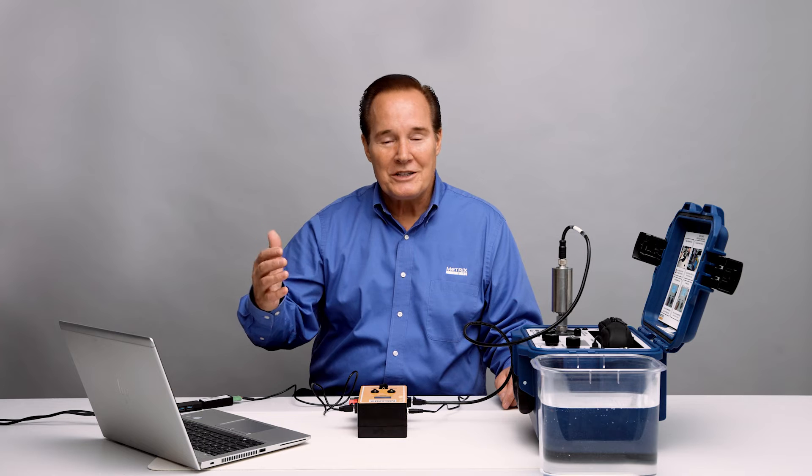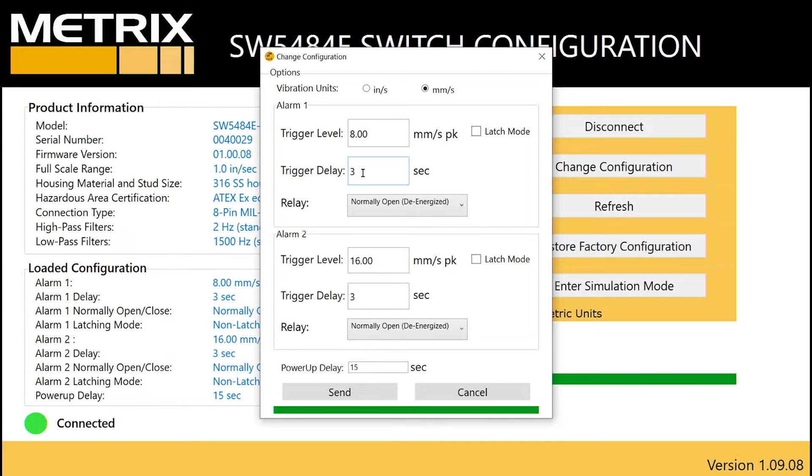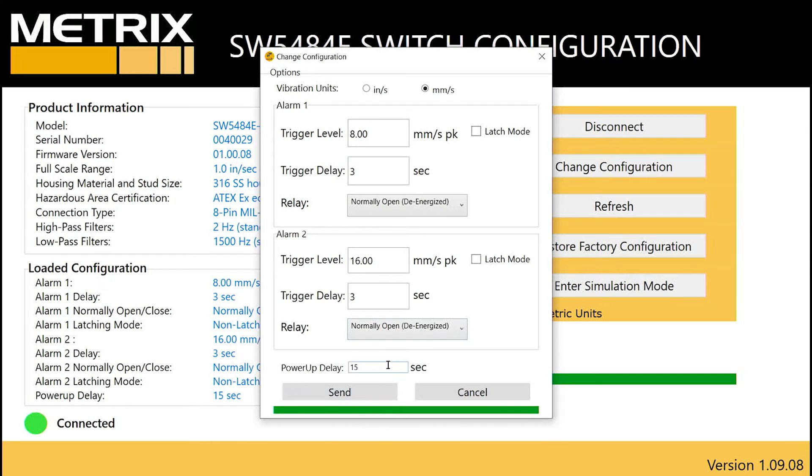Now, if you're still above the vibration condition, the relays will just come back in again. The time delays can be set up to 300 seconds, or five minutes. It depends on your application how long it will take when you have an alarm condition before the relay will actually change state. We'll go ahead and leave it at three seconds and demonstrate how this operates with these parameters.